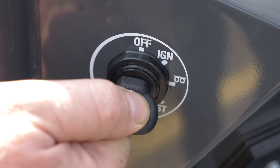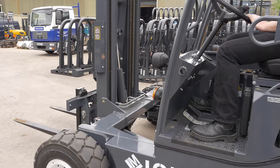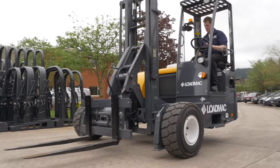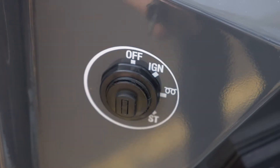Now start the engine and lift the mast to approximately two foot or 600mm off the ground, and extend the ISR reach by approximately 50% to access the next set of grease points. Again, switch the engine off and remove the key.